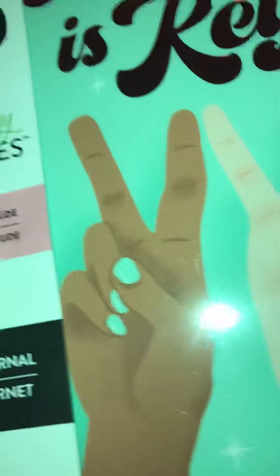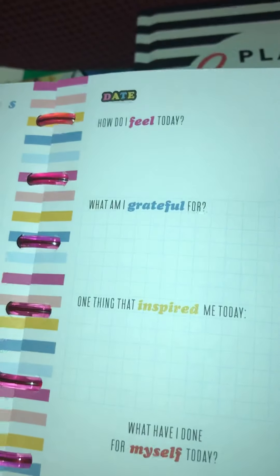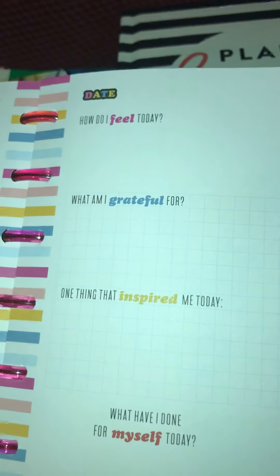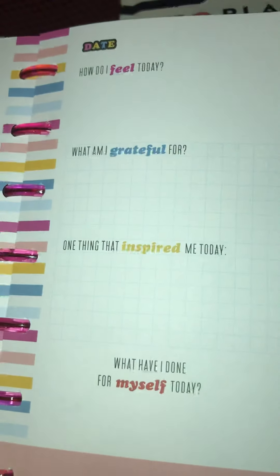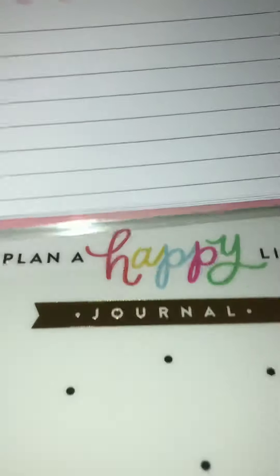I also bought this gratitude planner or journal. I just felt like I needed to start my week and day off with some positivity. It says: how do I feel today, what am I grateful for, one thing that inspired me today, what have I done for myself today — and then it has where you can put the date. I'll go through this in a separate video, but yeah, that was part of my haul.